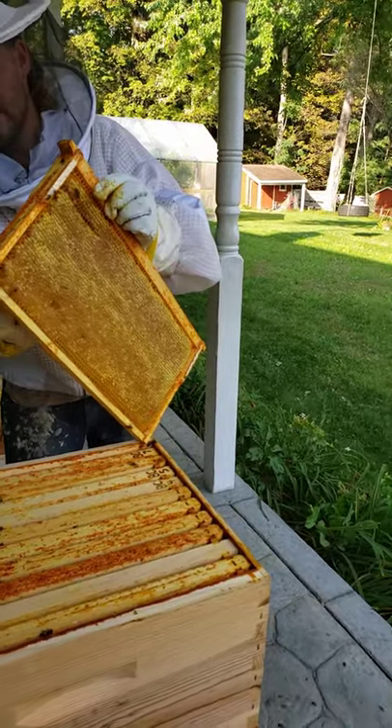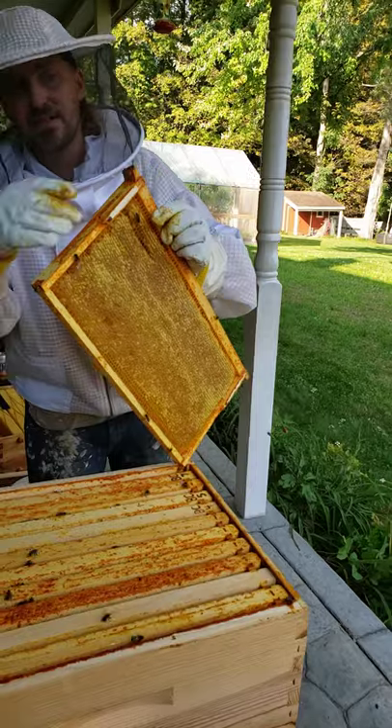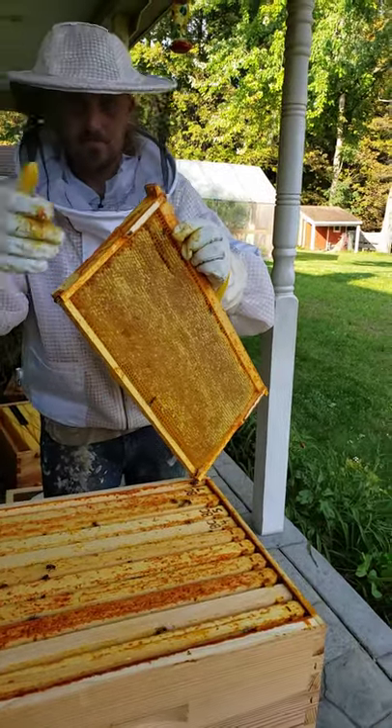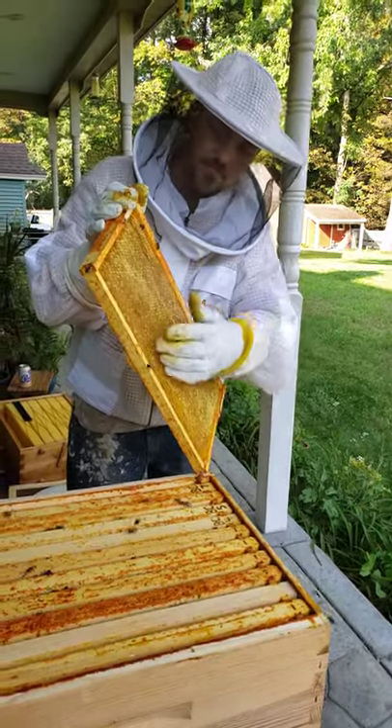Can you put it in that flow box and put a cover on it? Yeah, probably could. You got a couple stragglers on this side. That's it.